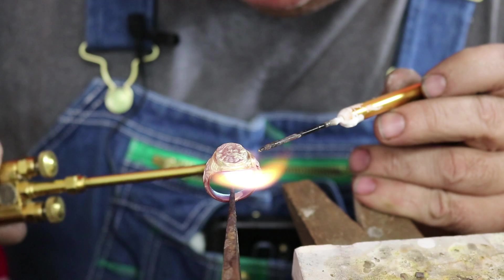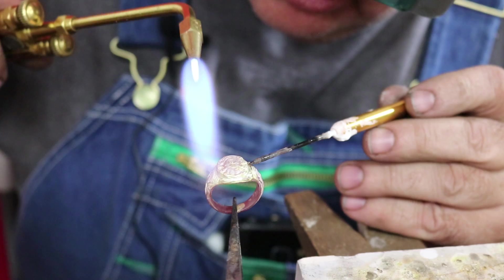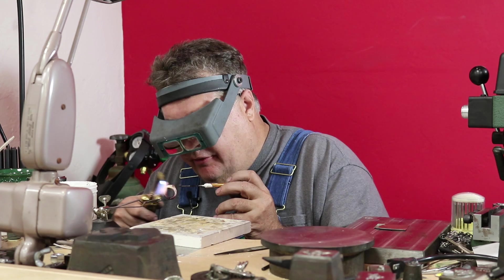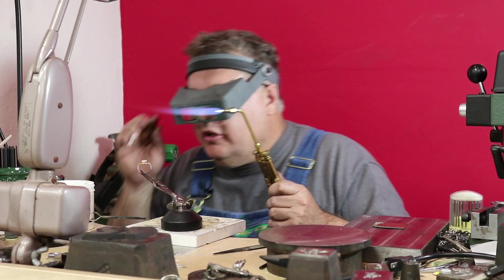We're going to heat the bottom of this thing up first. You're going to use small pieces of solder — if you use big globs of solder you could accidentally flow your solder into all the detail. I think we're good.